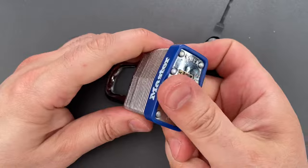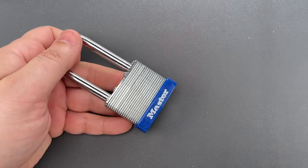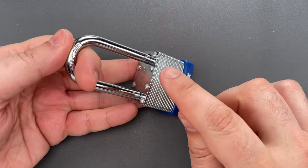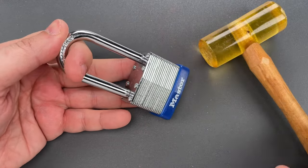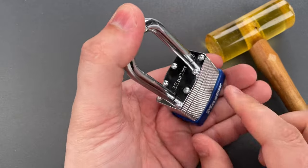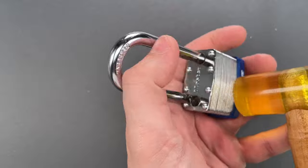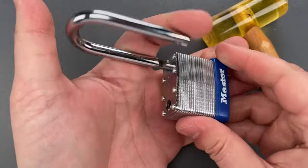Let's say, however, we don't have one of these notch decoders with us. There is another method: you can strike it on the face of the lock with a hammer, and that can dislodge the locking bar. Let's give it a try. I'm going to press down on the shackle and then strike it right here. You can see that opened it up pretty quickly.